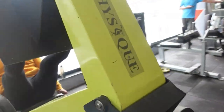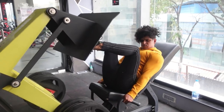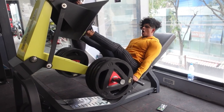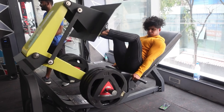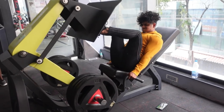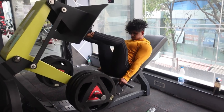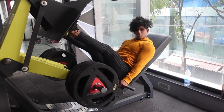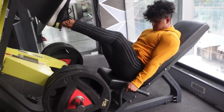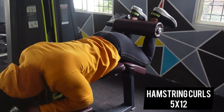Next exercise: leg press, which also targets your hamstrings and quads. Three sets of 15 reps — every set make sure you increase the weight and track it so you can progressively overload every week. Even here, I've seen people performing half reps — please don't do that. Full range of motion is very important. It's okay if the weight is less, but make sure you achieve full range of motion to properly stimulate your muscle.